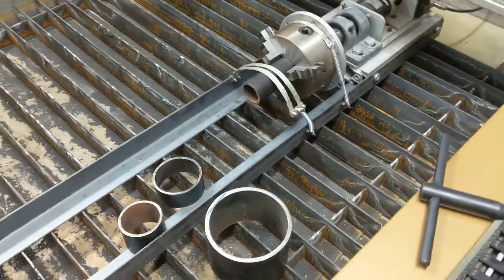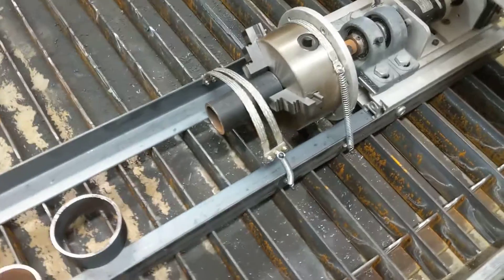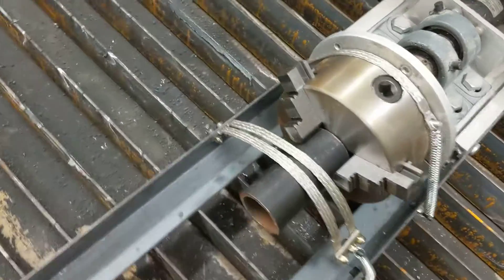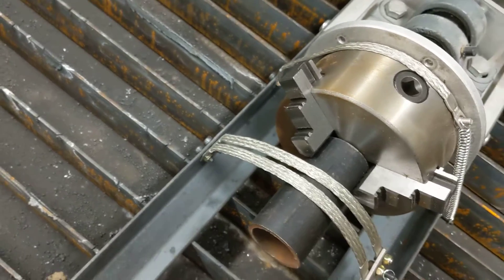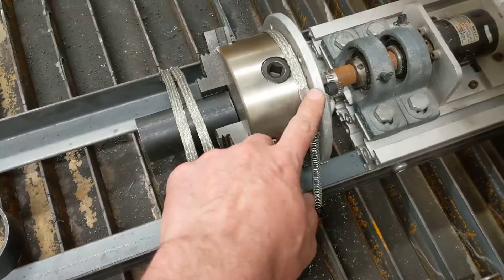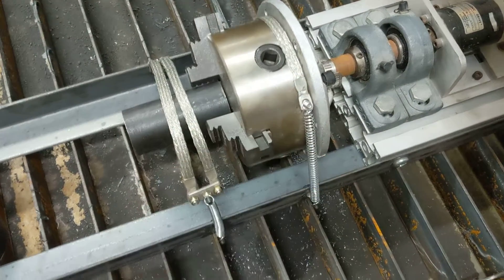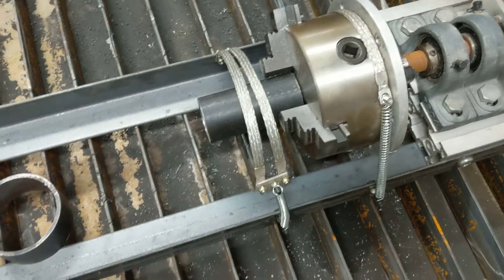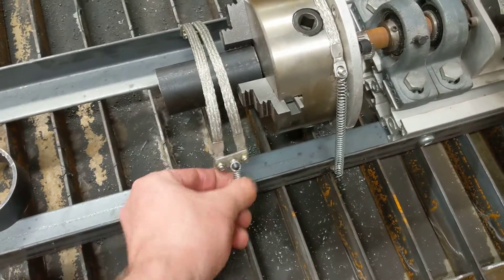I've been thinking about how I need to do the earth lead for my rotary, and this is what I've come up with. I picked up these straps just on the internet. This one here is probably permanent, just as a backup in case the connection here fails — so just some springs.